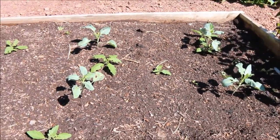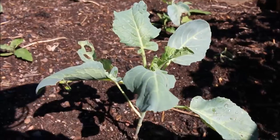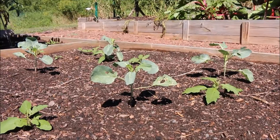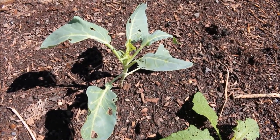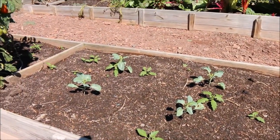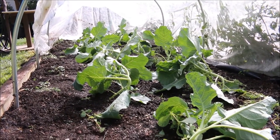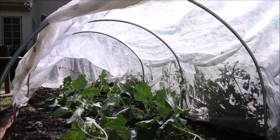I grew these in my composted leaf mulch amended with topsoil. But you can just see the difference in size of these plants — some of the leaves already have holes in them. It's just no comparison in size to those underneath the row cover. You can see this one here that's already being eaten by a cabbage looper worm.